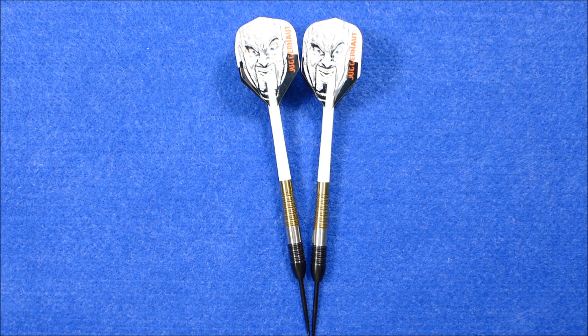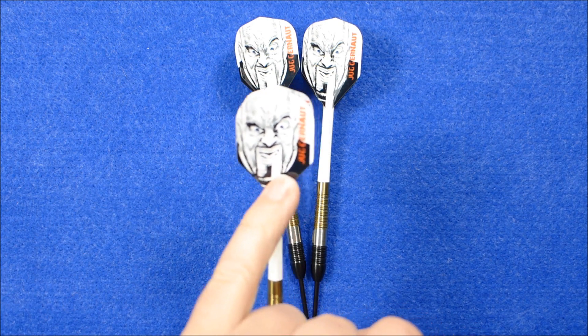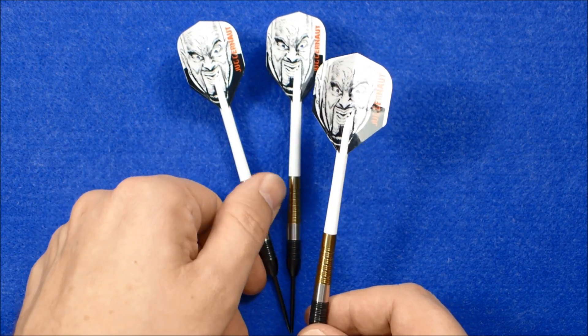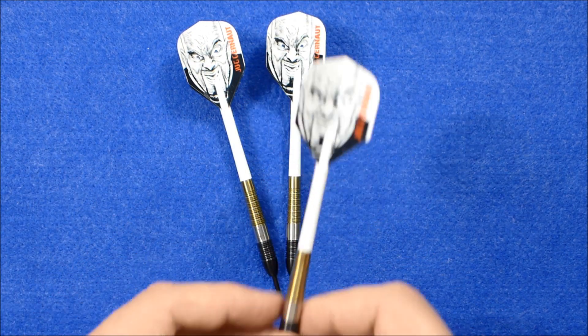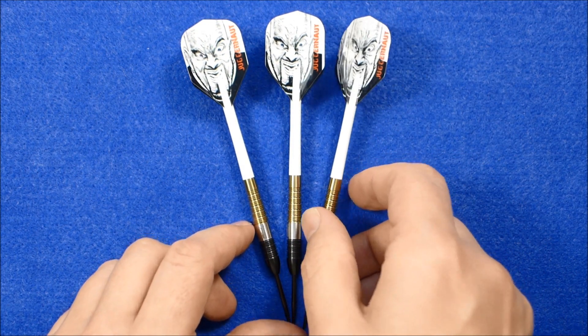I've got the darts set up now, and these are the flights from Jugger on the forum — he's on unique flights, the Juggernaut. So you're famous now Jugger! Alright, let's give them a throw and see how they go.